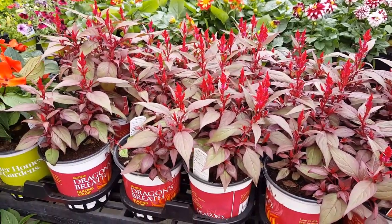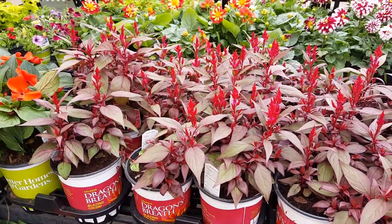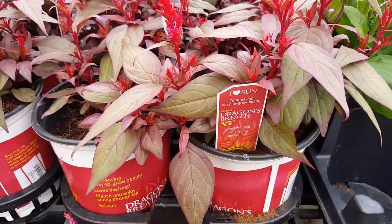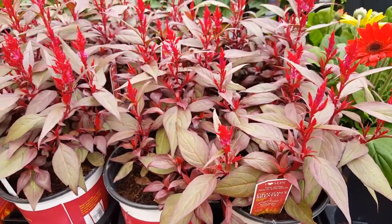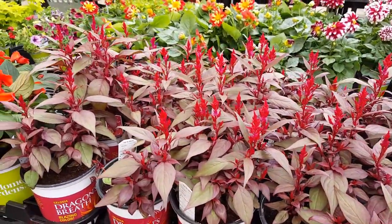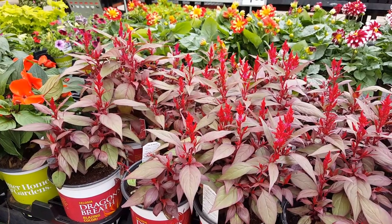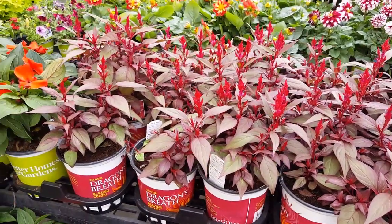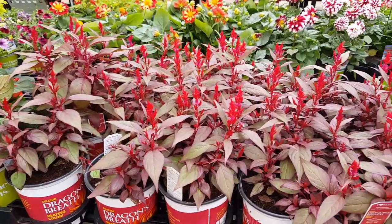The celosia plant is an annual flower that's been around for generations, meaning it lasts one year and then you're going to need to replant next year. One of the reasons this plant is loved is that it's so easy to grow — you can enjoy success with the celosia in just about any sunny spot.